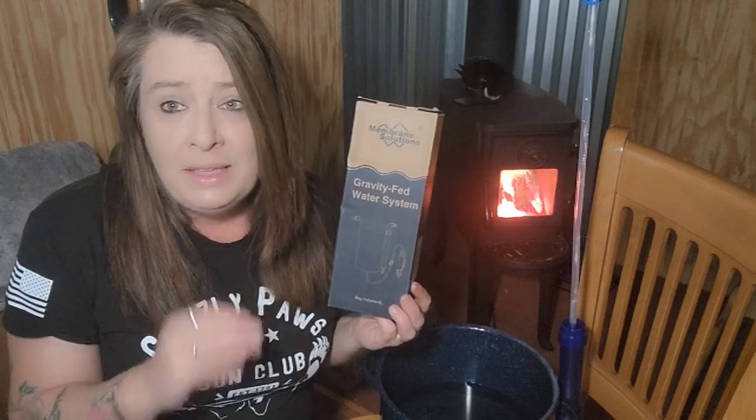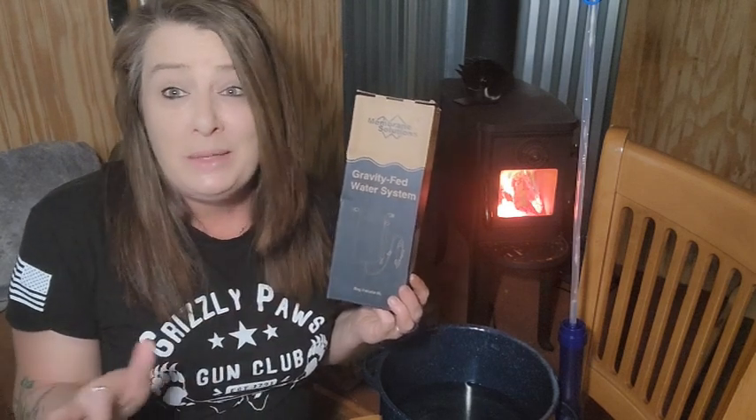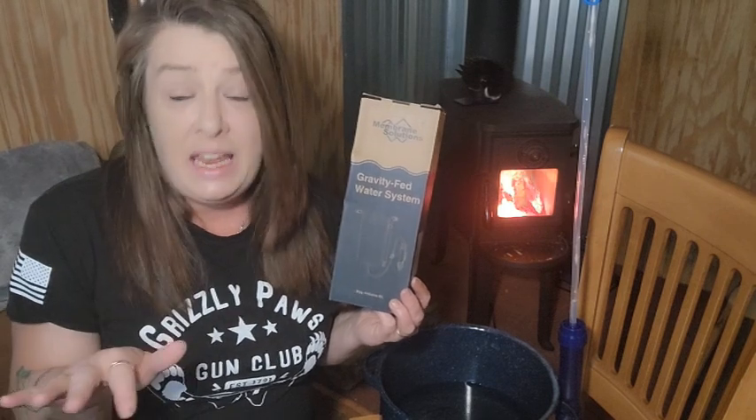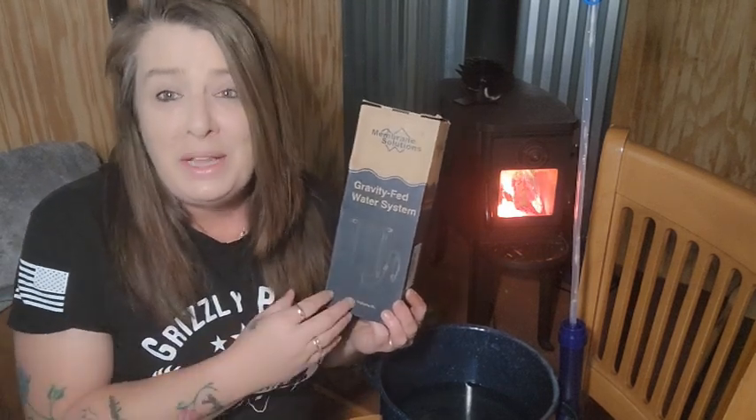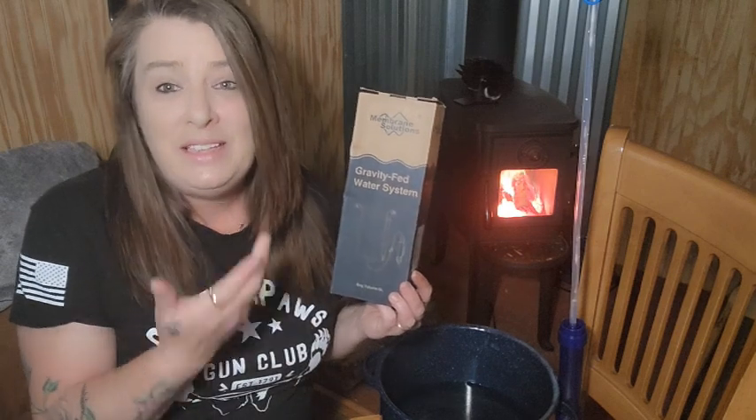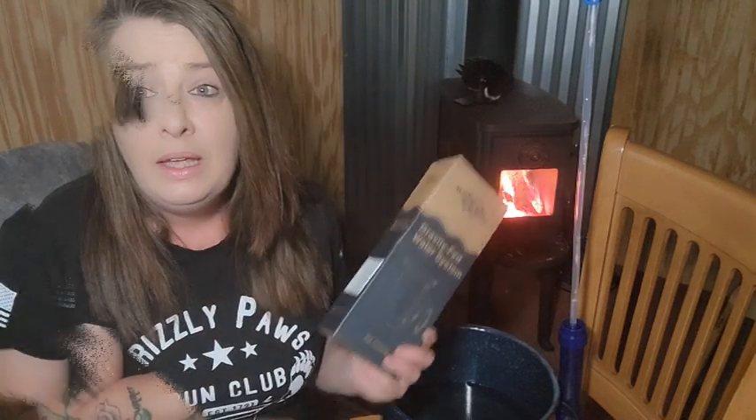Disregard any crazy comments that say contact WhatsApp or anything like that — that is not me. Even if it's my picture, I will never ask you to do that. Just leave a comment and I'll do a video announcing the winner, and that is how you will see who won.